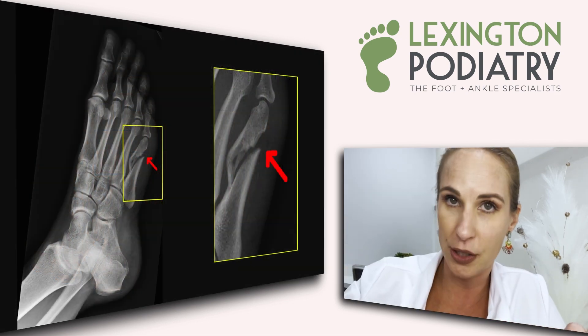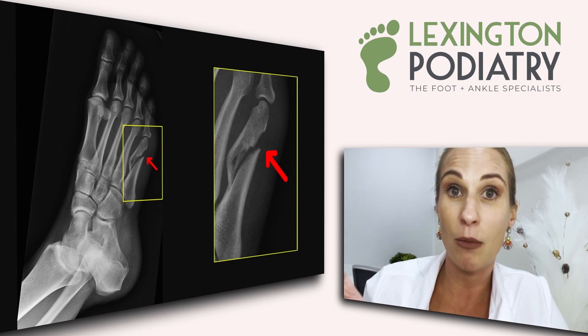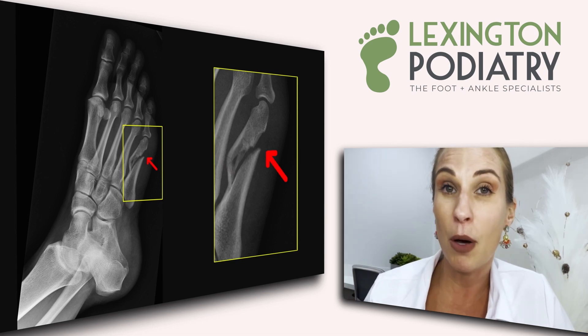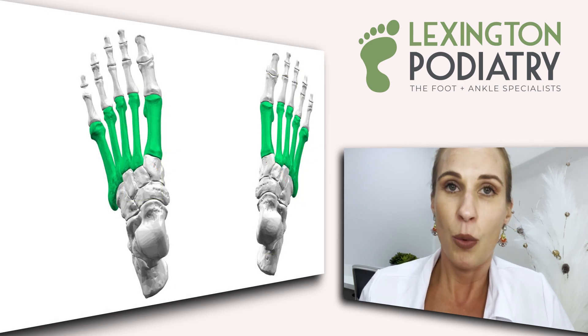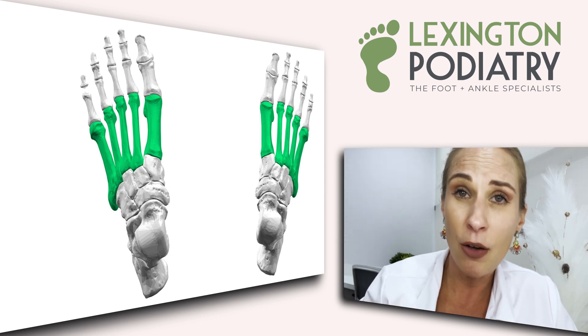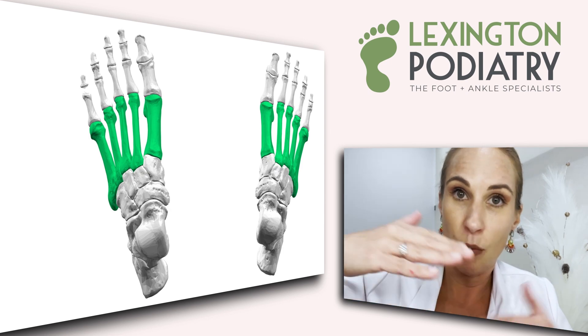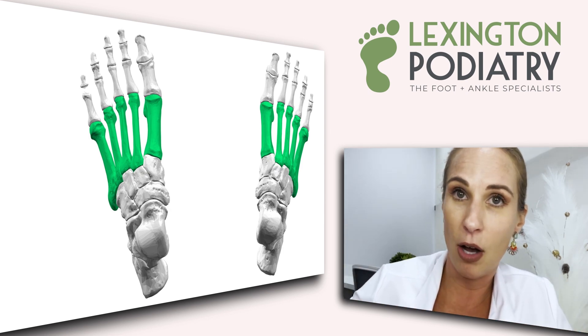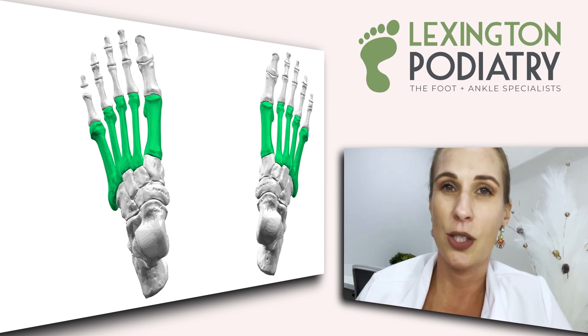It's really important to jump on it as soon as you can, otherwise it can become a true occult — meaning a full fracture that can displace, shift, and move. The bone most susceptible to a stress fracture is the metatarsal. We have 10 of them total — those long bones that come down at an angle. Because of that angulation and the stress from running, standing on concrete, and similar activities, they can just crack ever so slightly.